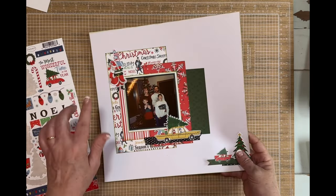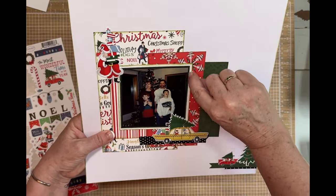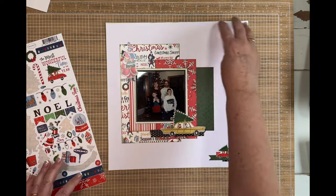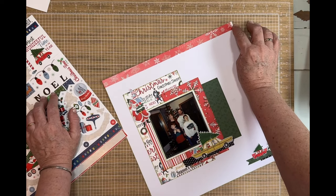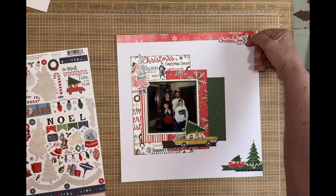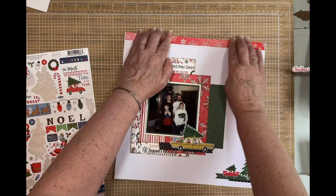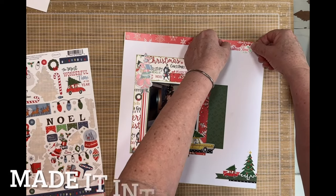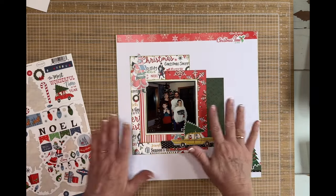For the next one, I did a double mat — I used some of that green, using up all my scraps. Then I did a black mat, cut that down. I thought this one had a lot of empty space up here so I'm going to take this sticker and add it to the top — and it doesn't fit all the way across. That's frustrating, but I'm going to let it go and add it here. I'll just keep it simple because that frustration isn't worth it — in the layout overall you won't really notice it, and it gives it a nice resting spot.